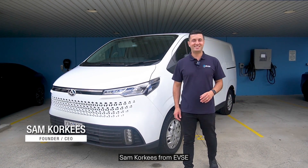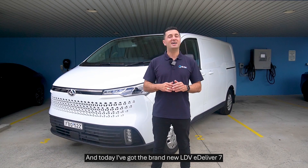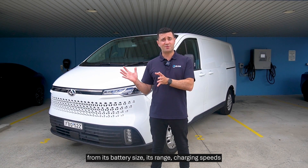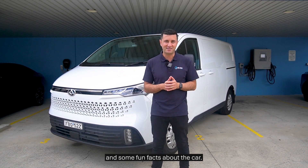Hi guys, Sam Corkies from EVSC. Today I've got the brand new LDV E-Deliver 7 and I'm going to run you through everything you need to know — from its battery size and range to charging speeds for both AC and DC, and some fun facts about the car.